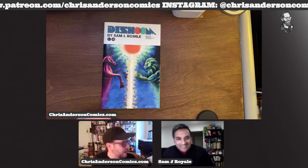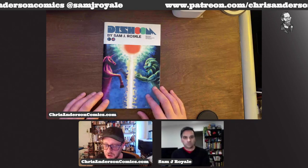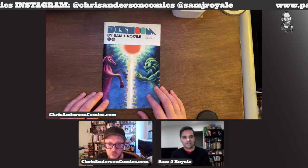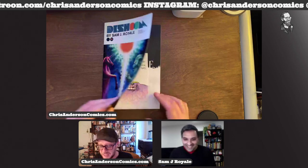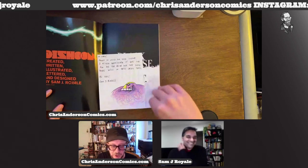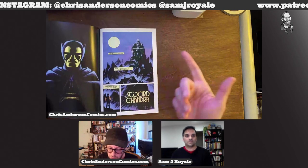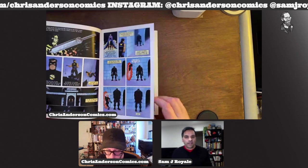The first time I came across your work was during lockdown when we were all working on this Image Grand Design project, and you were kind of a standout artist — known as the guy who drew with whatever you could find, be it chalk or crayon or anything. Here's a little colored pencil sketch you gave me when you sent me the first issue of Dishoom. Dishoom has two issues out; it's an anthology of stories, and you use all sorts of media.